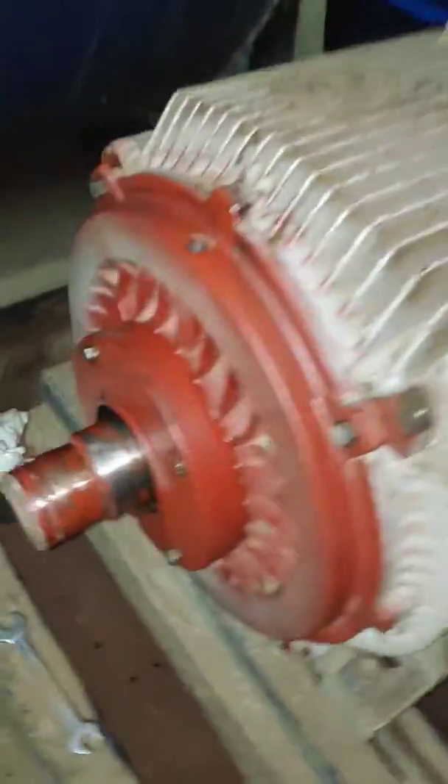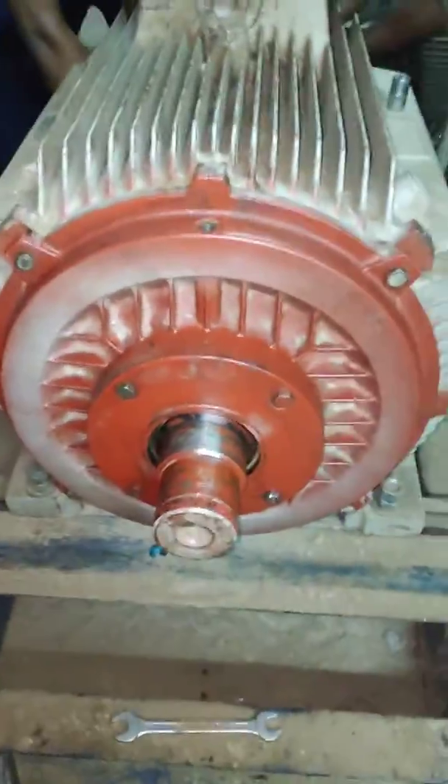This is a big motor. Same procedure, doing for the other end also.